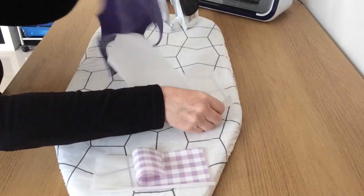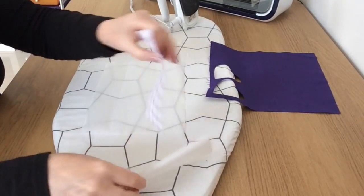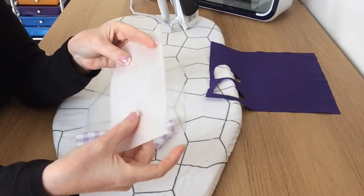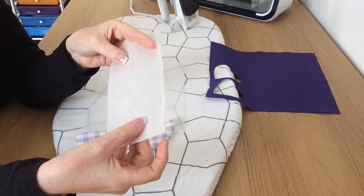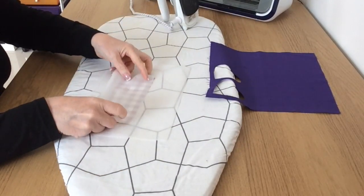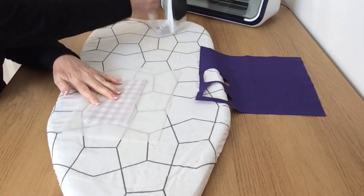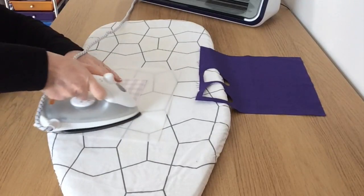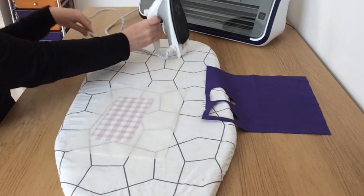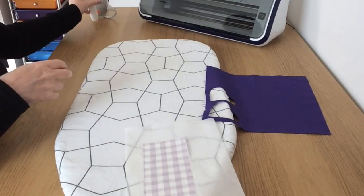So that's one piece, and then this definitely is Heat and Bond. If you've not seen this before, it's got a paper side and a knobbly side and the knobbly side is the glue. I'm going to put that down onto the back of my fabric with the paper side up, the dull side up, and just iron that in place. Now I'm going to set that aside to cool down for a few minutes and put the iron out of the way.